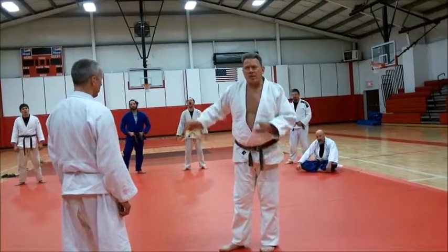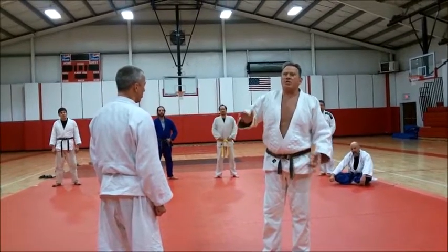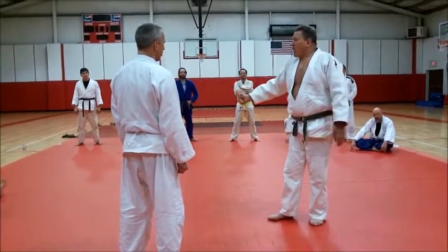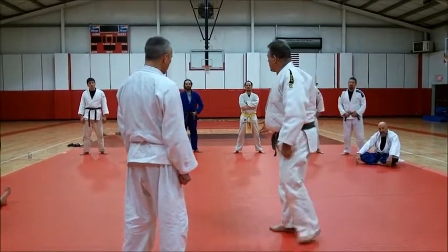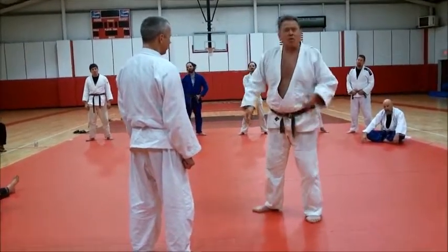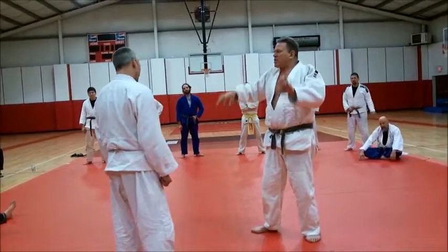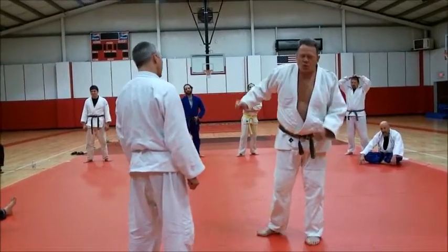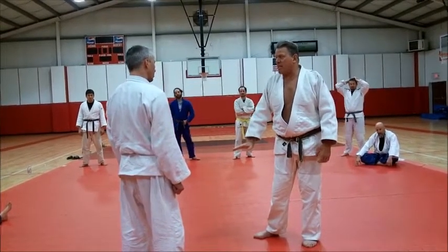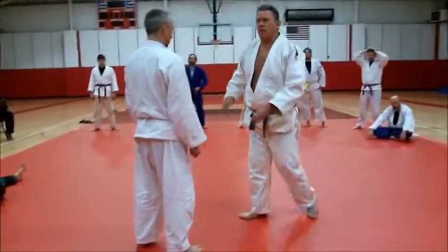And you want to talk about transition — what better transition could there be than throwing a guy flat on the back of his head? You ring his bell, he's out on Queer Street. What a great time to take a submission. You choose the starting position. Instead of spending 15 minutes trying to work around some rubber guard, you slam him and you're already past the guard. All you need to do is check the hip so he can't shrimp, and you're on him.